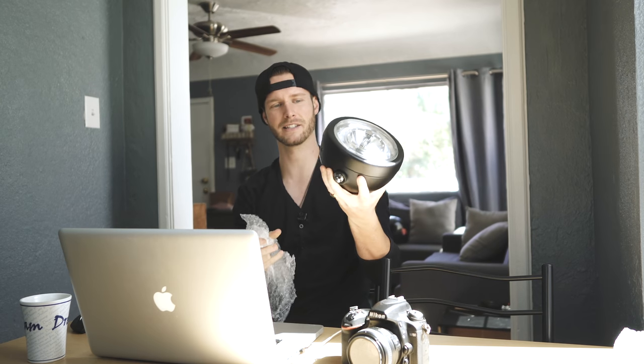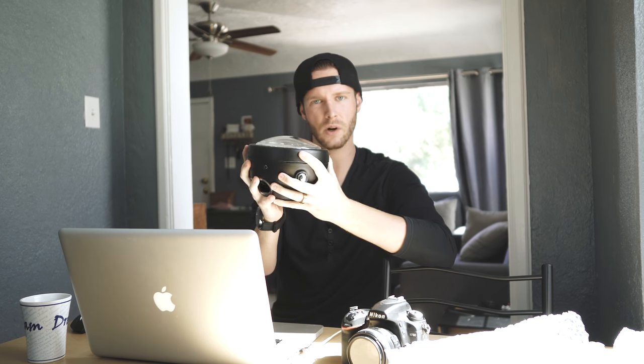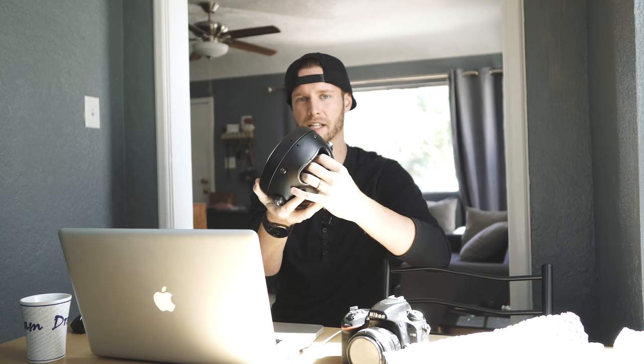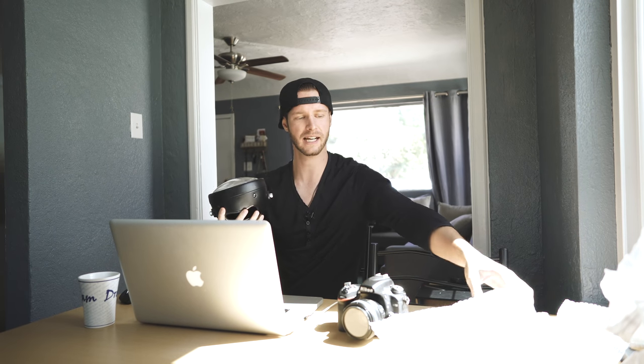I also got a brand new satin black LED headlight with a halo ring. This is awesome — it was only around $20. It's actually high quality: it's metal, not plastic, already painted, and has a hole for all the electronics to go in. For $20 you really can't beat it, and the halo light is going to look pretty sweet.